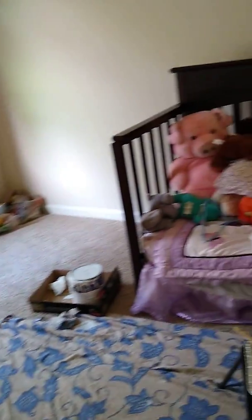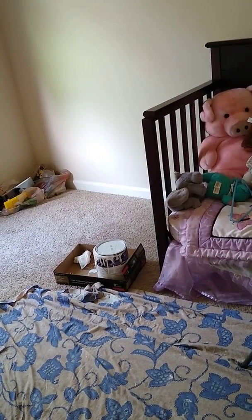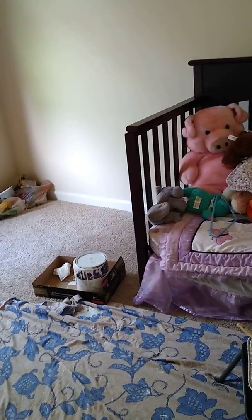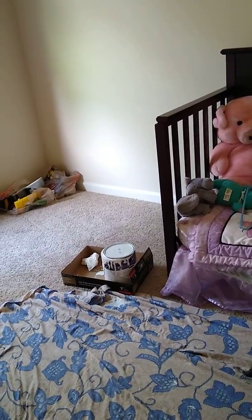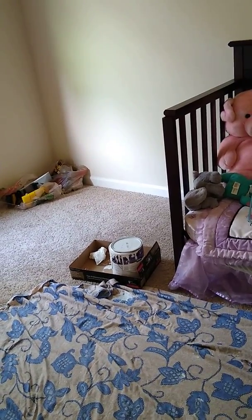I really don't want her bed on this wall because that's where my room is on the other side. As she gets older, I don't want her facing my wall with her TV over here. I thought about putting her bed over here with a nice stand and putting a TV on that wall, but it looks more beneficial the other way. Once her bed gets here, we'll decide then.